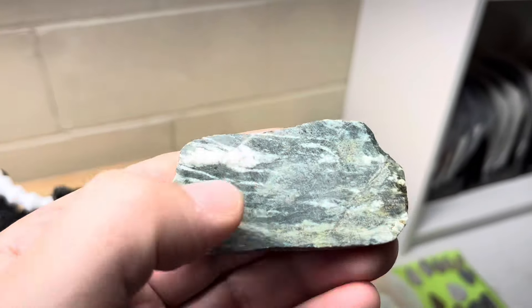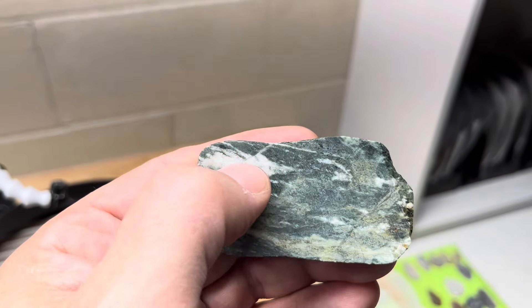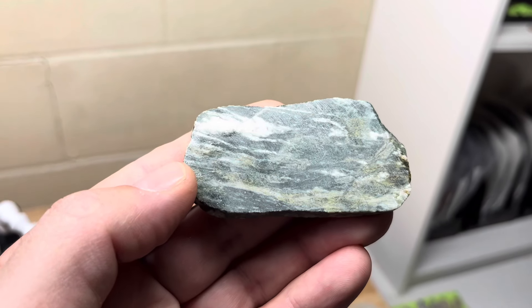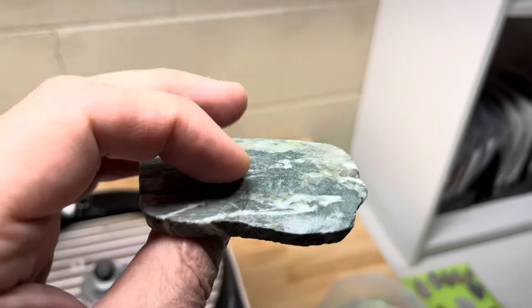It'll be far enough away, but I want to see if I can polish this thing down and keep this in here, see what happens. I'll try not to polish it down too far — I'll go really as light as I possibly can so it doesn't disappear, but we'll see what happens.